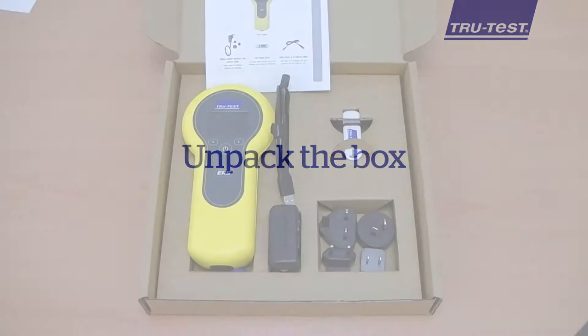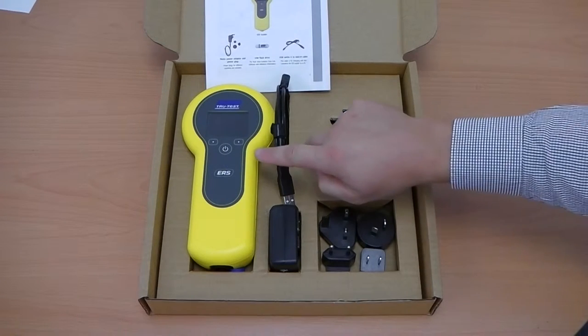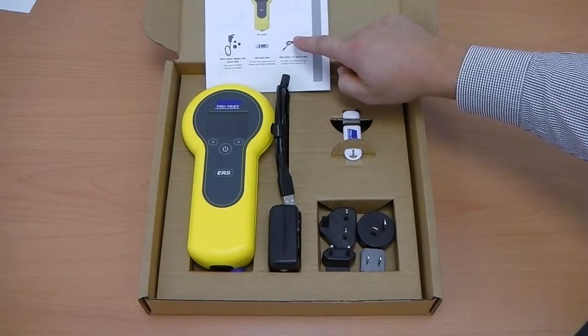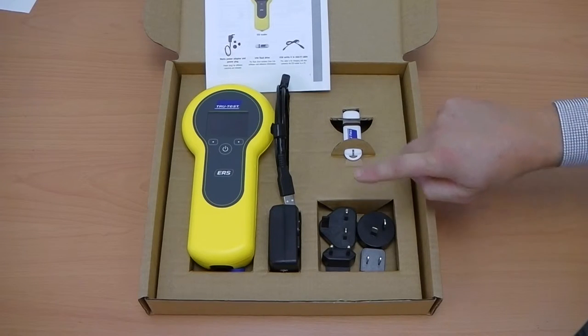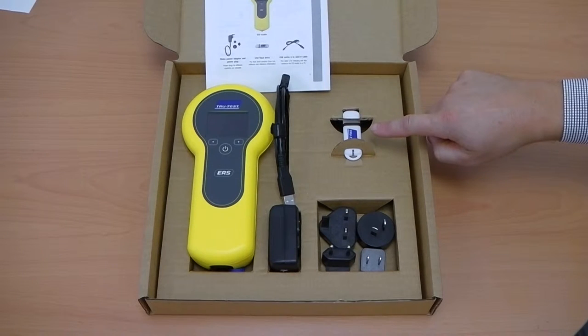When unpacking the box, ensure you have the following items: the ERS Reader, Quick Start Guide, 110 volt mains power adapter and power plug, USB cable for communication between your computer and EID reader, and the USB flash drive which contains data link software and reference materials.